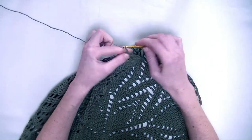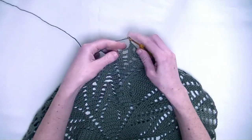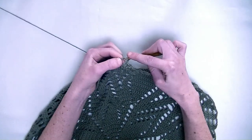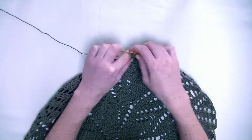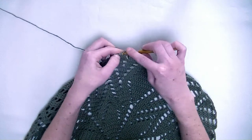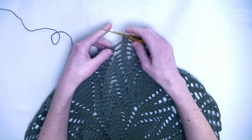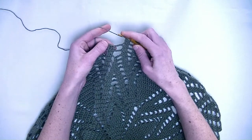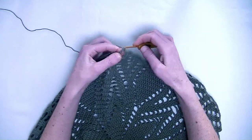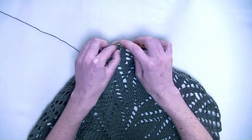Now chain three. Go to the next three stitches and you make each stitch one double crochet — number one, number two, and number three. Now we skip the chain from the previous row and we go directly to the next three stitches, and there you make again one double crochet in each stitch. So there should be six double crochets in a row without a chain space in between them.